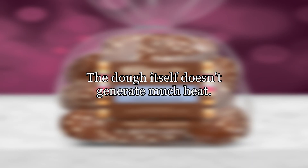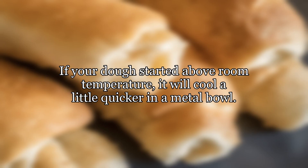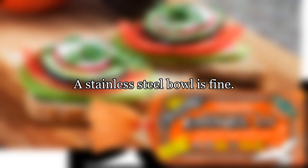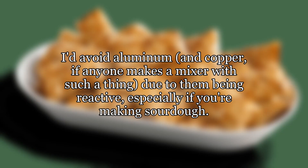The dough itself doesn't generate much heat. If your dough started above room temperature, it will cool a little quicker in a metal bowl. But if you wanted to keep it from cooling, putting it in a warm place is much more effective. A stainless steel bowl is fine. I'd avoid aluminum and copper, if anyone makes a mixer with such a thing, due to them being reactive — especially if you're making sourdough.